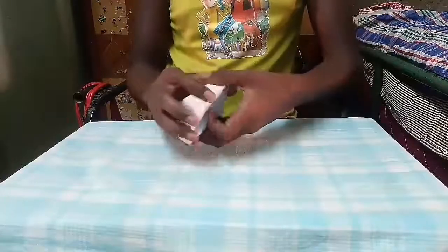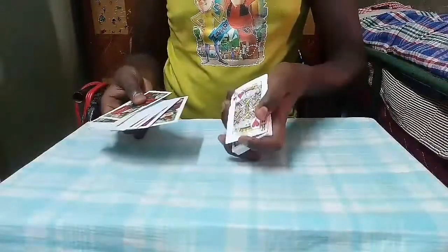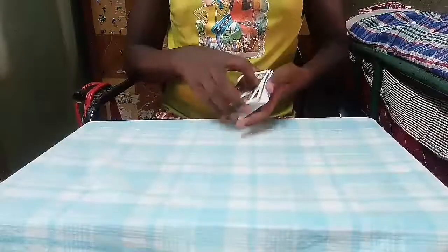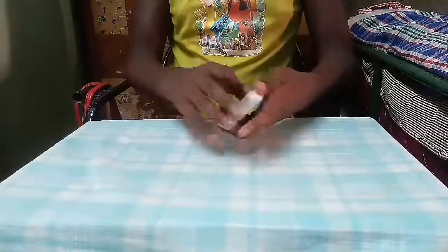Let's do a Dribble. Let's do a Pass. Here we have a King of Hearts. I place it on the deck and magically it appears on the top of the deck.